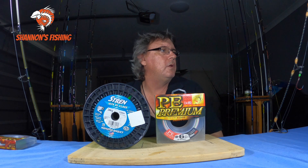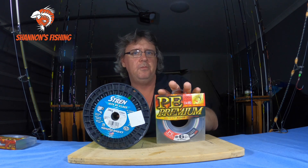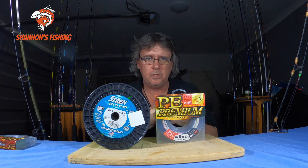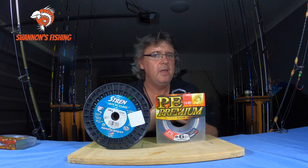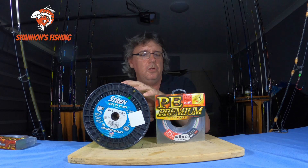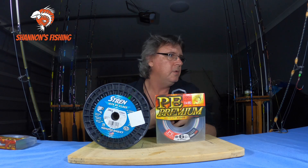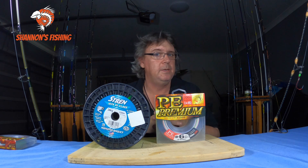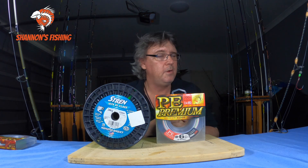Another con: baitcasters. A lot of people still have trouble casting a baitcaster and get the occasional backlash. Untangling mono is a lot easier than untangling braid. Braid casts well, but if you lose concentration and forget to thumb it, getting a tangle of braid on a baitcaster can be a real pain to get out — sometimes you can't get it out — and being an expensive line, that really sucks.